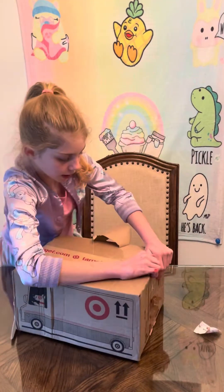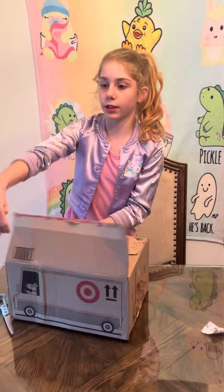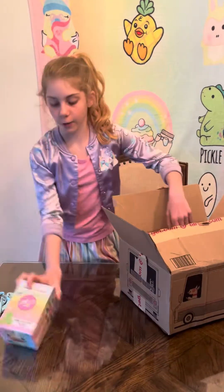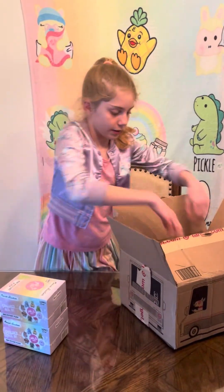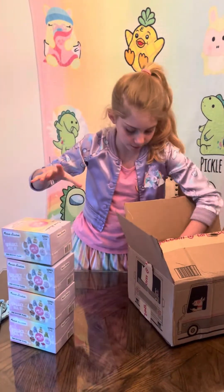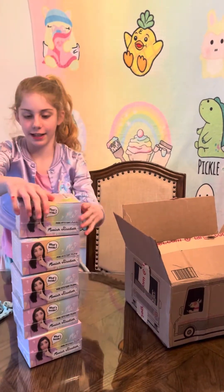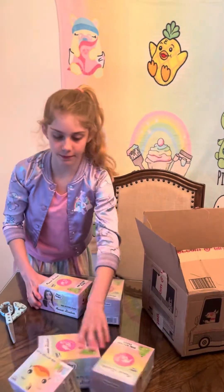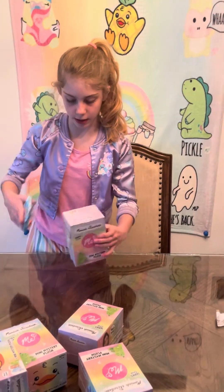Sticker. She does videos like giving squishies makeovers, creating her own characters. She invents some desserts too. We got one, two, three, four, five. What's inside? Well, it's one of these eight characters. Let's start with this one.